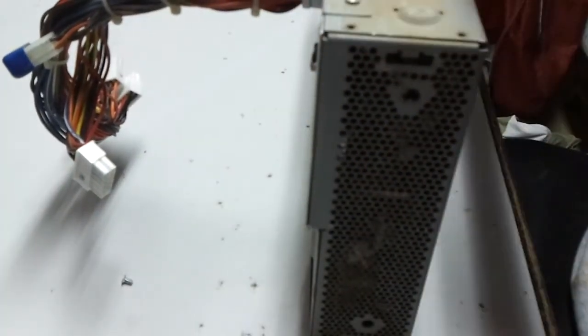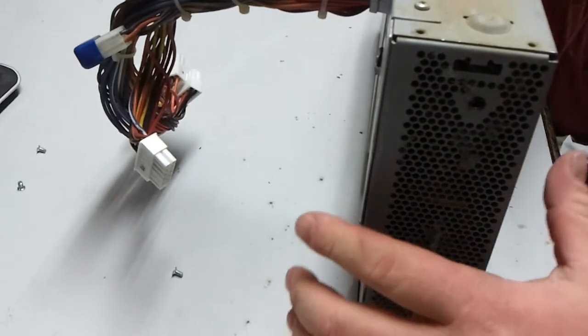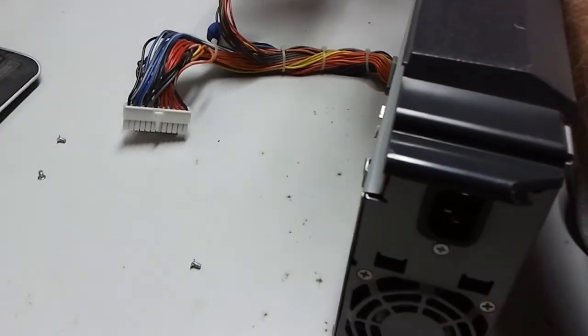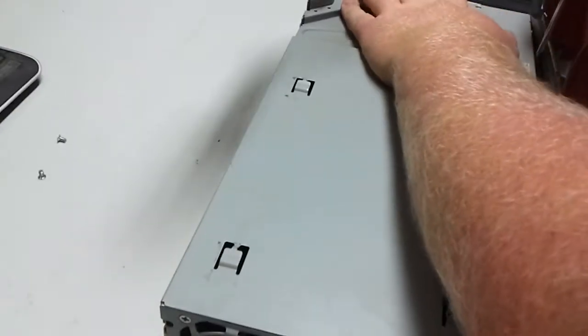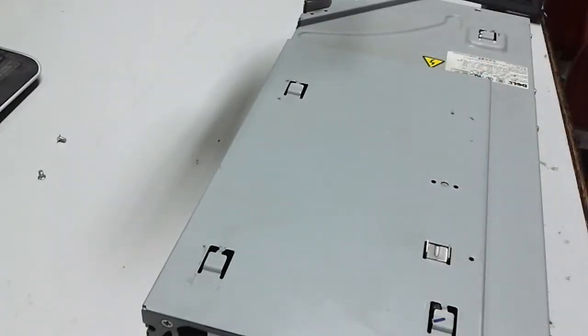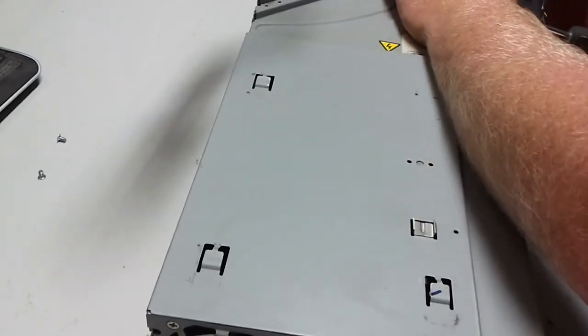It came off now. Oh, that's what was holding it on. Okie dokie. There we go, now we're cooking — now we're going to get to the vital screws.